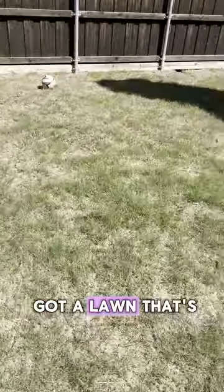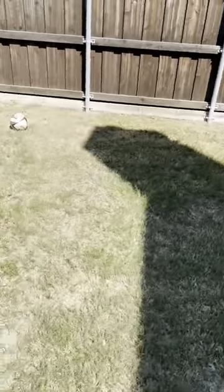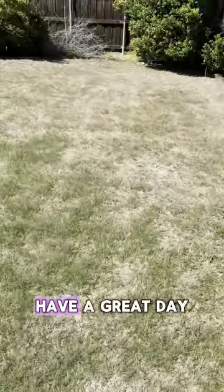If you've got a lawn that's bombed out with weeds and you're wanting to get it under control, give us a call. Have a great day.